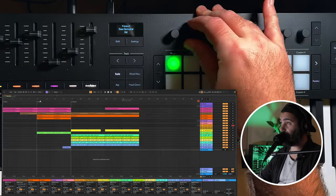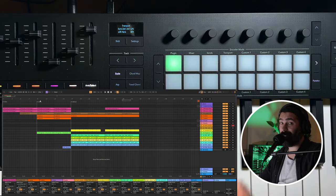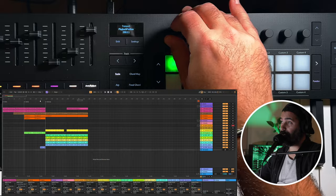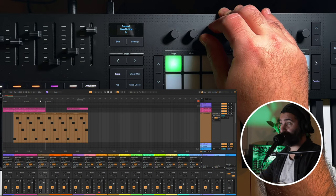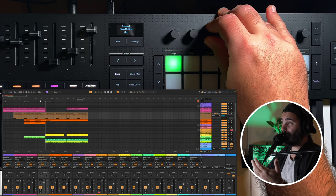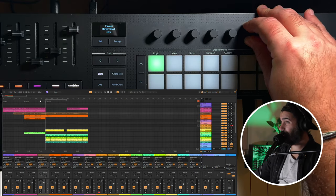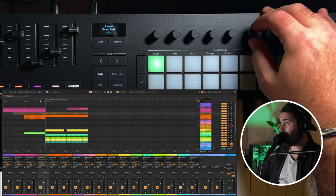The second knob is horizontal zoom — I cannot tell you how many times I'm zooming in and out with the magnifier, but now I can do that with just a knob. The third knob is vertical zoom, which is also really helpful — I usually have a lot of tracks and prefer to have them really small to see more of them. You have your loop start and endpoints, and also marker select, which I'm not really using that much, but now that I have it on a knob I might use it more.